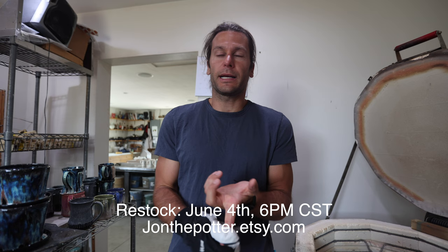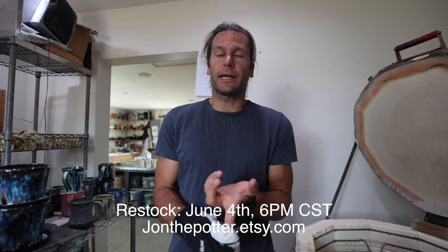Thank you guys for watching! Next restock is June 4th, and we have an art market coming up in June and the epic pottery event in August — it's going to be awesome. We'll see you in the next one!